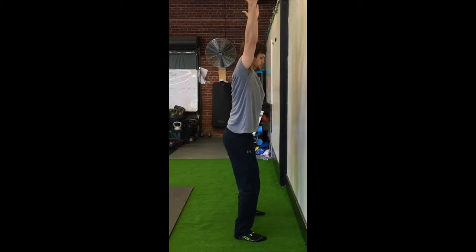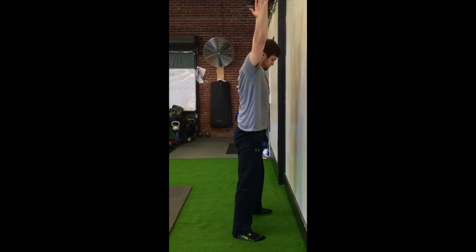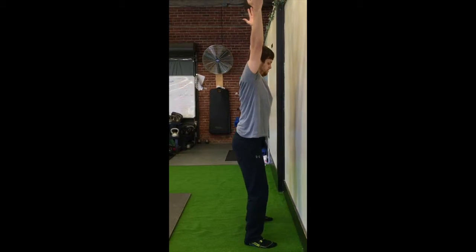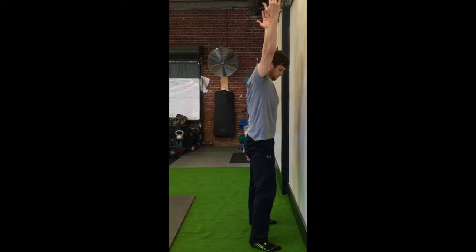From there, we're going to go to a face-the-wall squat. Now we're going to try to actively force the muscles of our upper back to contract and really get an idea of what that upright torso position in the deep squat feels like.